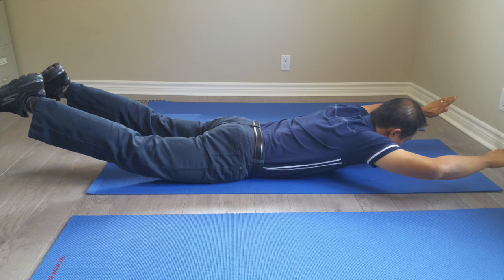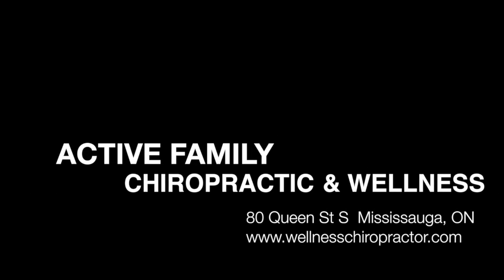If you're experiencing any pain or discomfort from doing these exercises, please make sure to let your chiropractor know. Your Mississauga Chiropractors are here to equip you with the tools necessary for optimal spinal health. Do not hesitate to contact us with any questions.